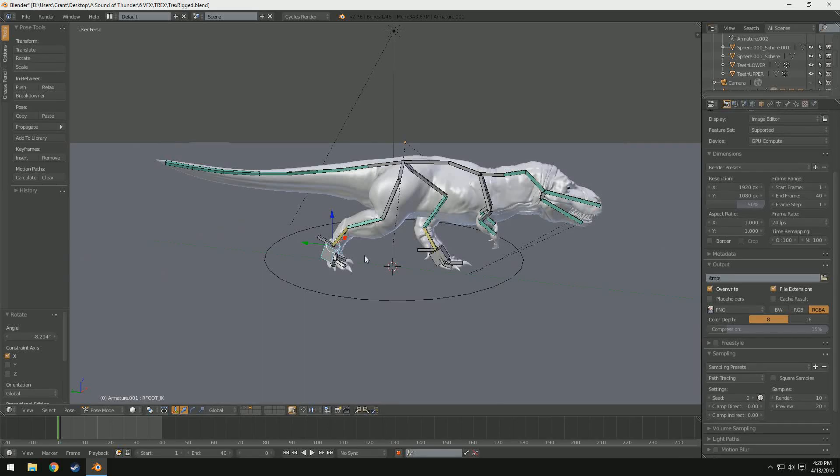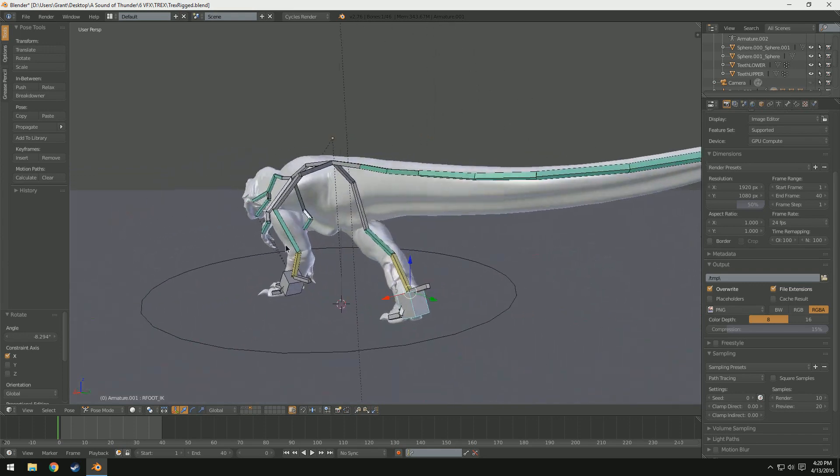Hey guys, how's it going? Remington here, and today I'm with you for a tutorial on how to rig a T-Rex in Blender with Inverse Kinematics.